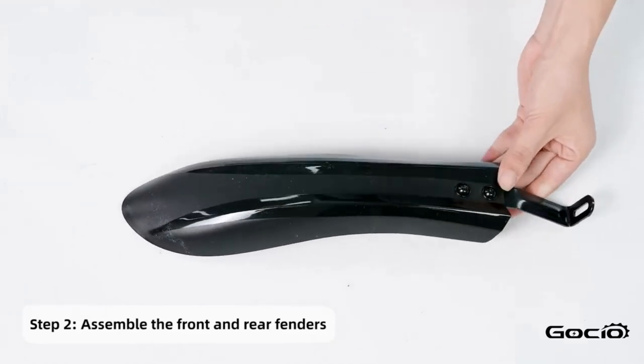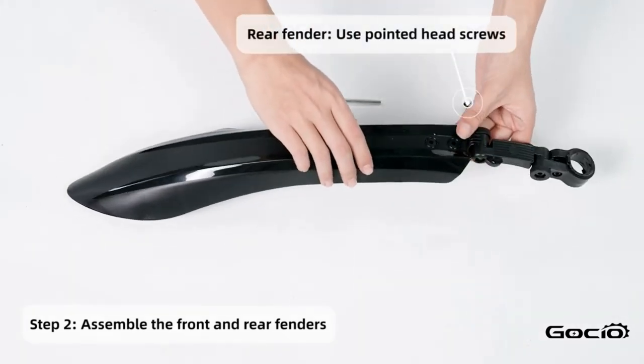Step 2. Install the fenders starting with the front one, then using the round head screws, secure it into place with the headlight.